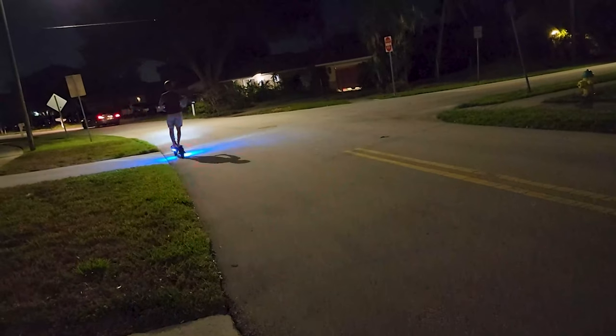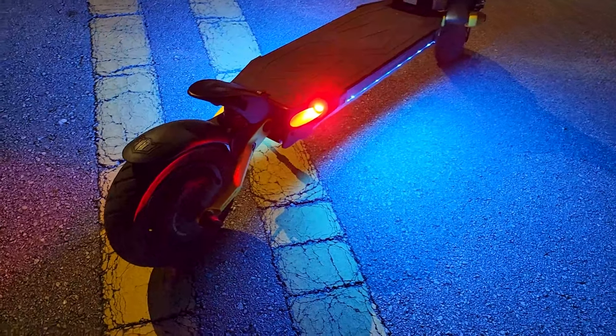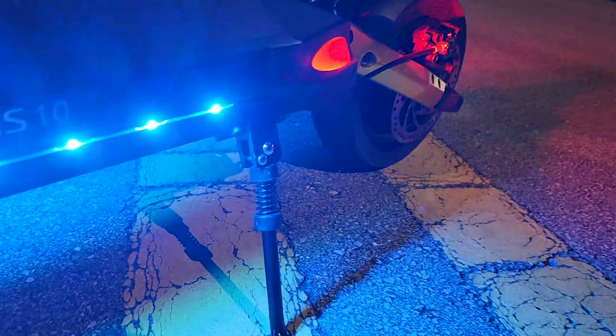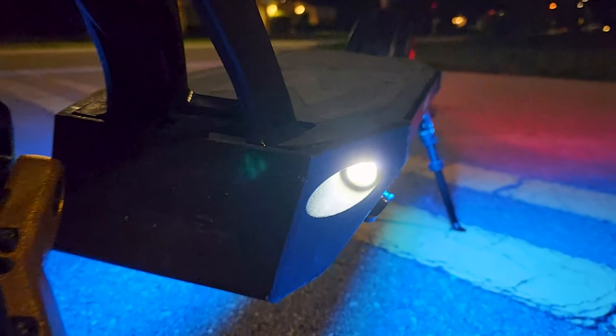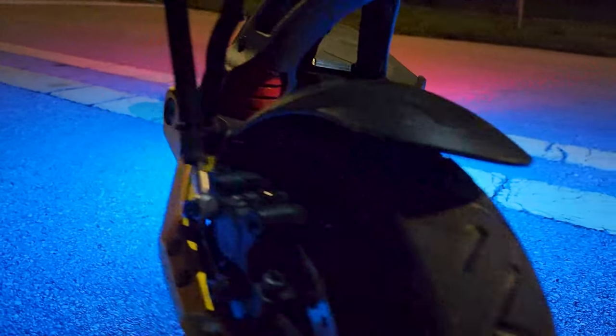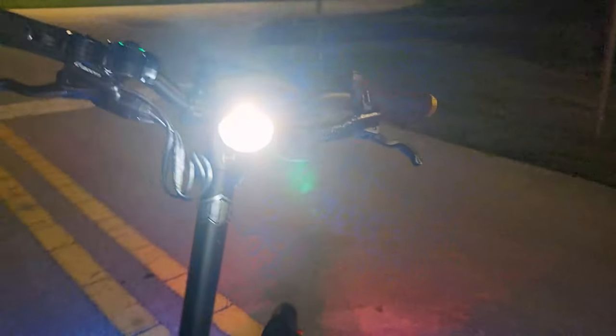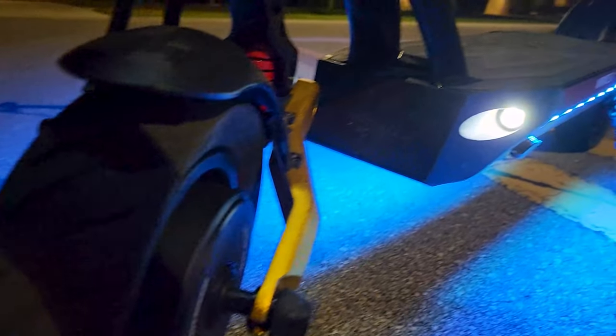Check out these LED lights at night. Wow, the light on this Mantis Pro scooter — this is so beautiful. It has LED light right around at the bottom of the board that you stand on. It has a perfect headlight, and the light is blue with a red brake light. It just looks so amazing.